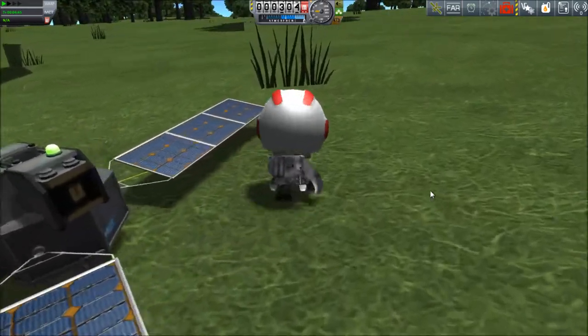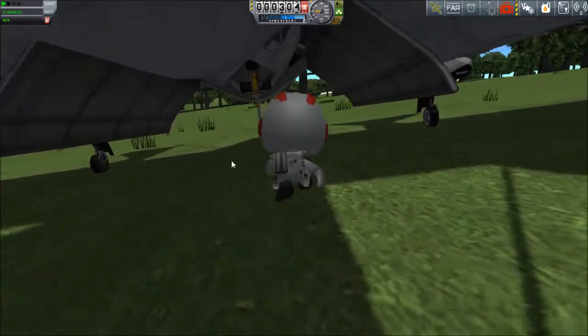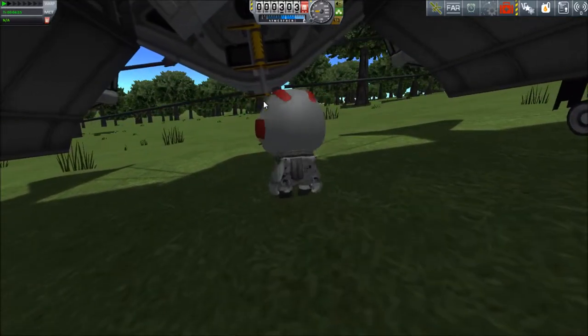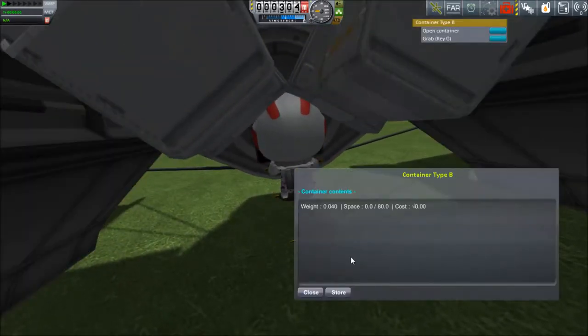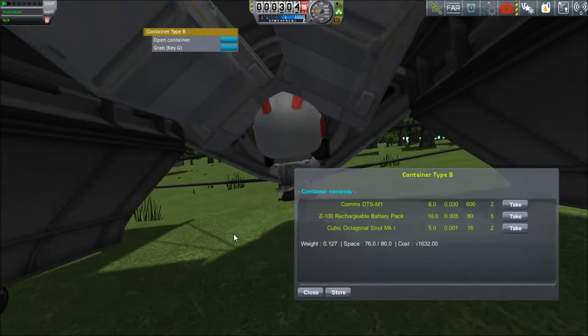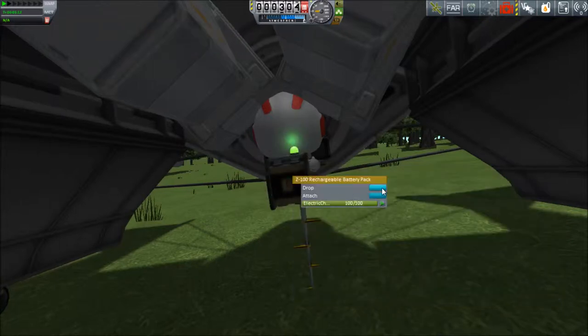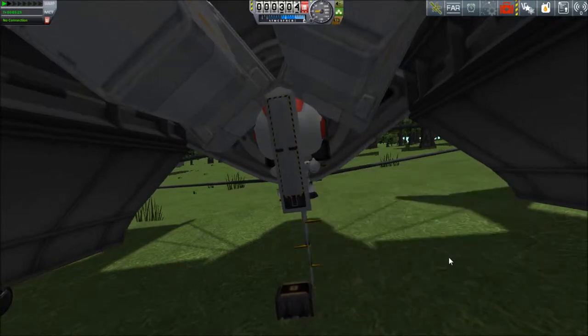I should probably see how many more batteries I have left to make sure... I can't get to my other two crates. Oh wait, there we go - open container. I do have two DTSM-1s and another five batteries, so I can take one more. Drop. Open container and a DTS-1 - not the one I thought it was going to be, but all right.